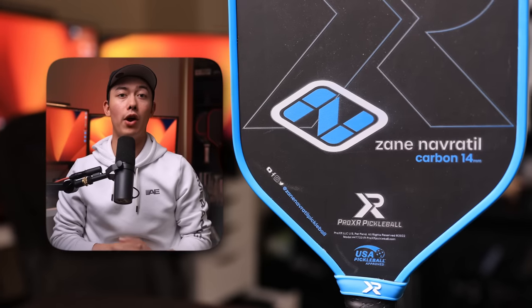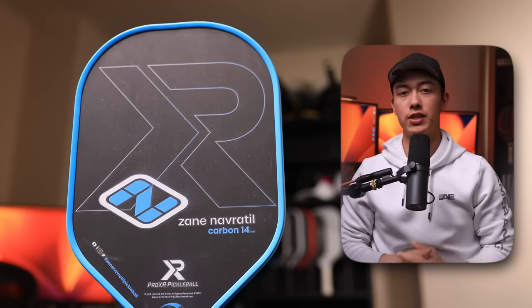What's up guys, today is the first time I've reviewed a Pro XR paddle on this channel, and it's Zayn Navratil's signature paddle. Before I do that, I want everyone to know that Zayn and I are decent friends and we banter quite regularly, so take everything I'm about to say for the next one minute — half serious and half banter, with maybe just a little bit more serious in there.